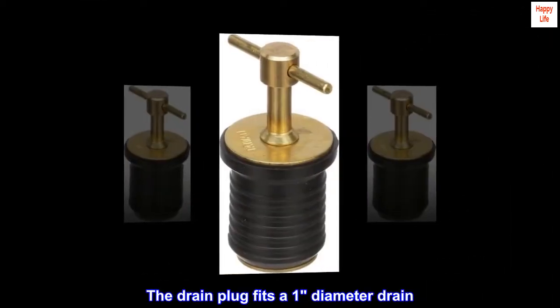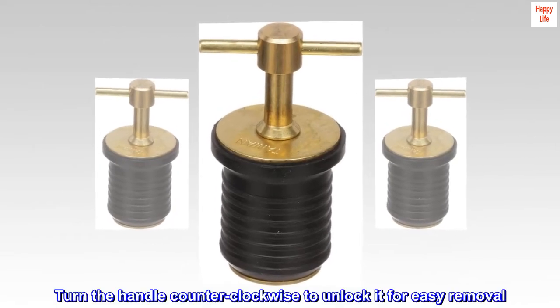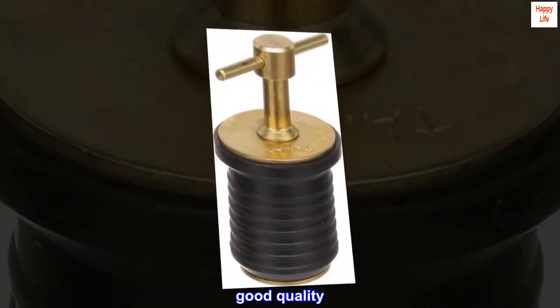The drain plug fits a one-inch diameter drain. Non-corrosive brass — turn the handle counter-clockwise to unlock it for easy removal.